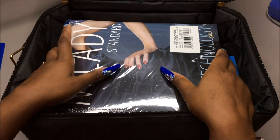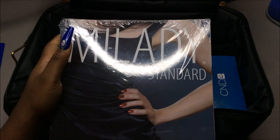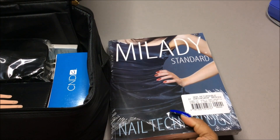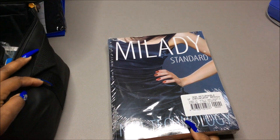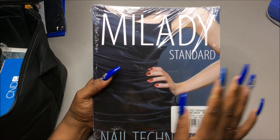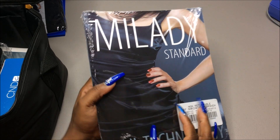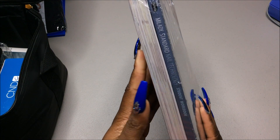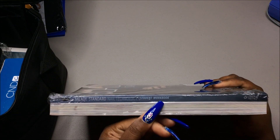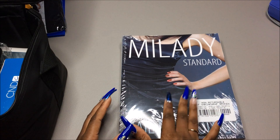We are working out of the Milady Standard Nail Technology book, and it comes with two books — the student workbook and the actual textbook. I'm glad we're working out of this book because so many people use it.